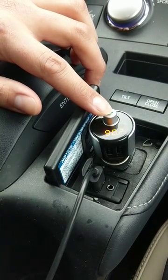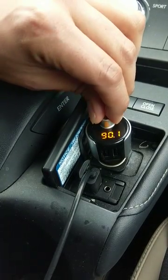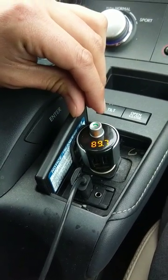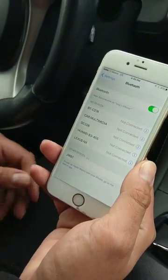To do that, press and hold this button for about two seconds until you see it flashing and blinking. Then you can turn it clockwise or counterclockwise to adjust the frequency. In this instance, I'm setting it to 89.7 — perfect, now it's paired up with the car radio.